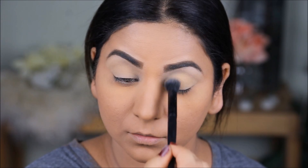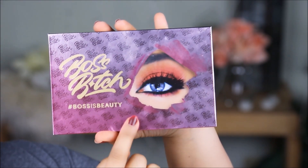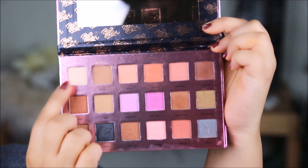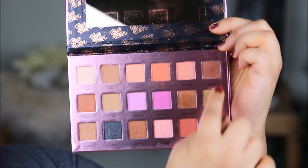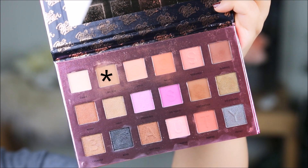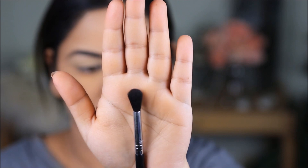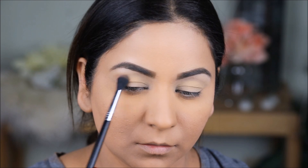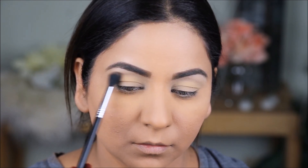For my eye makeup I'm going to be using the Boss Palette from Hipdot. The reason I'm using this palette is because it has quite a few neutrals — whites, creams, and browns. You can use any neutral palette, just make sure there are enough browns, creams, and whites. As my transition color I'm taking a very light brown called Belief; it will melt into my skin tone. To blend this out I'm using the Sigma E40, a large blending brush, to carve out just my outer crease and blend it until it melts into my skin.